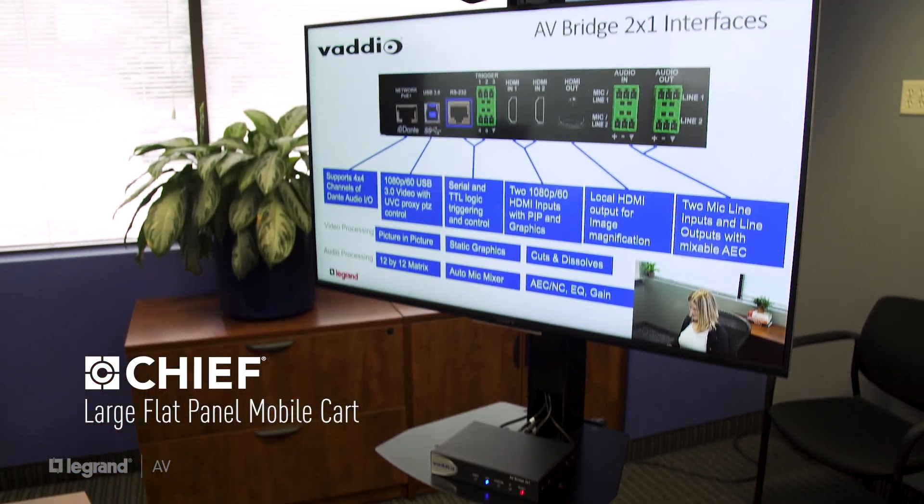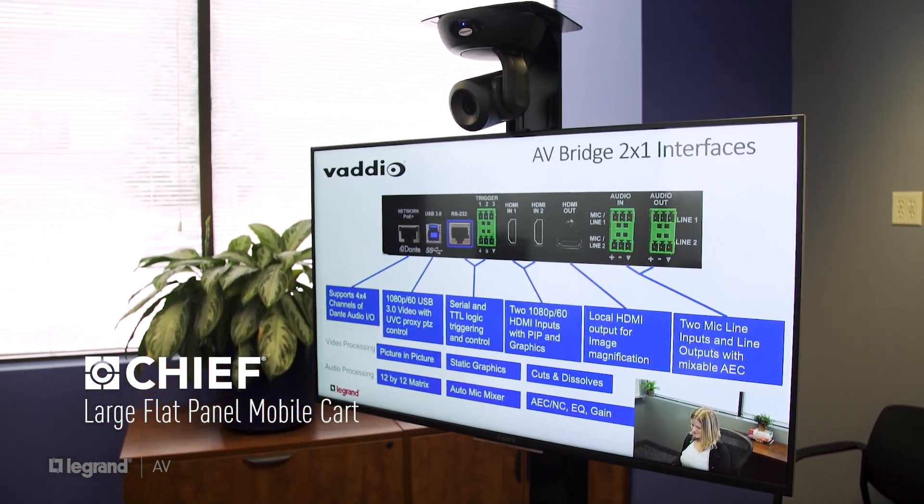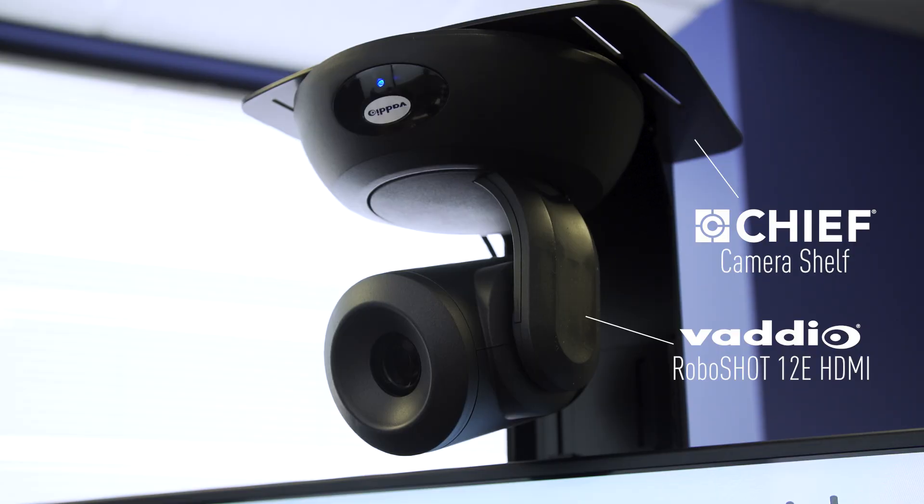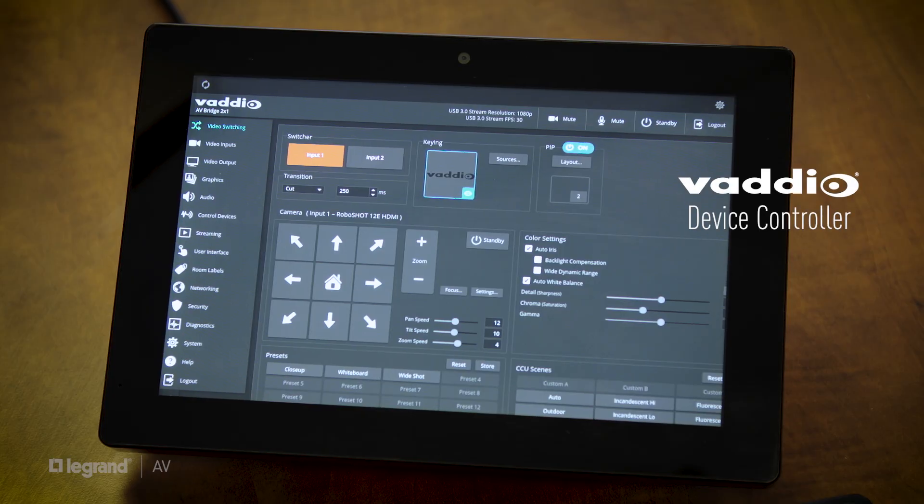Today we're going to use one of our Chief flat panel mobile carts, an AV Bridge 2x1 presentation switcher, a RoboShot 12e HDMI camera, a laptop for one of my content sources, and any professional microphone — you can choose whichever one you'd like, they'll all work. We're also using a Vadio device controller, which is a fantastic piece for easy switching and setting up presets, however it's not required for the solution.